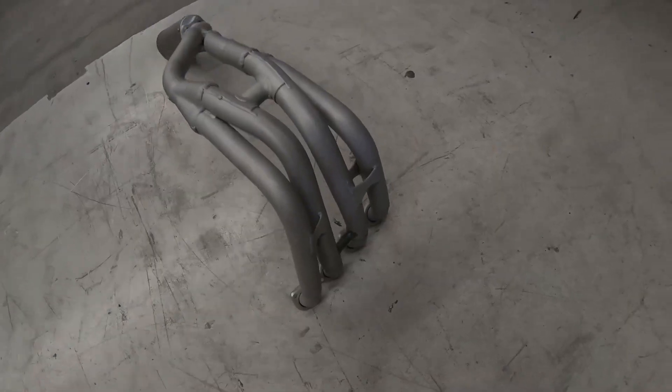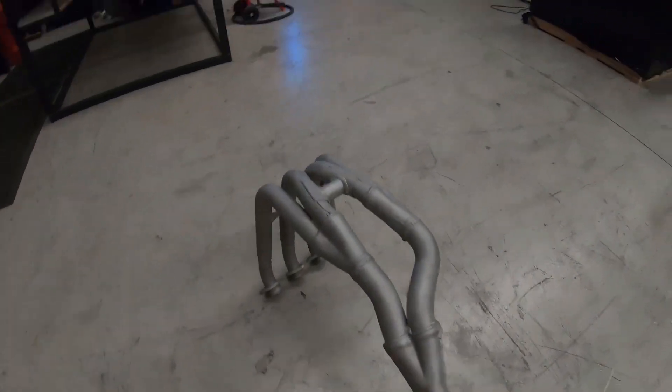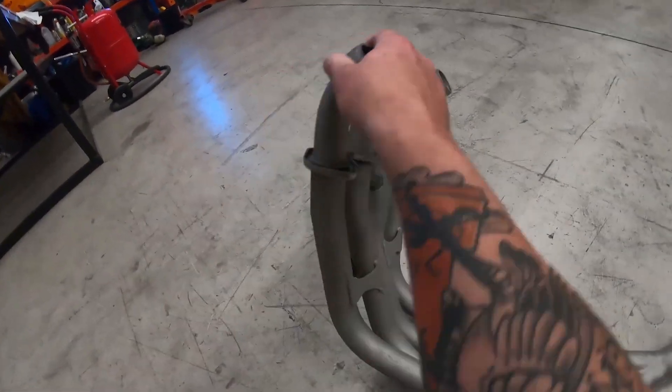Hindsight's a beautiful thing — it seems obvious looking back, but I just didn't think of it. This is how they came up, and it took two buckets of sand to achieve. I'm not at all disappointed with the results. But we're focusing on the sandblaster here, aren't we?